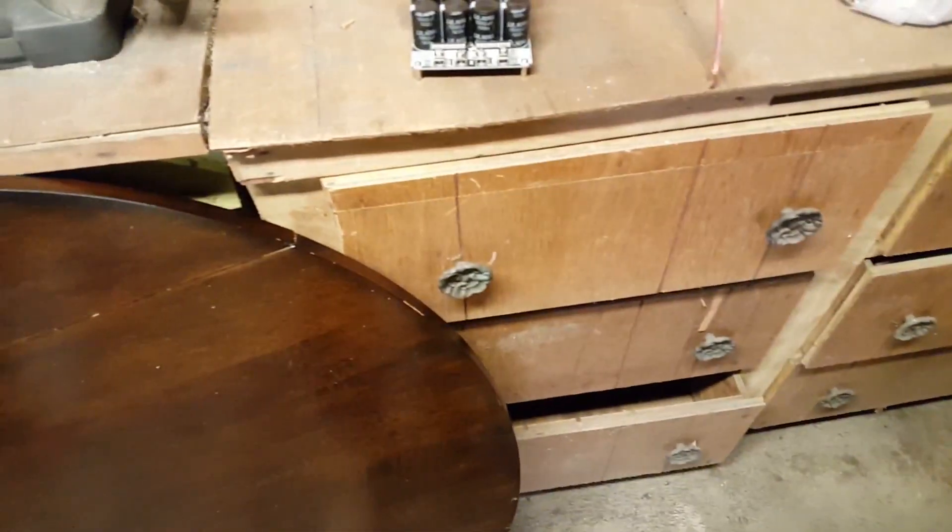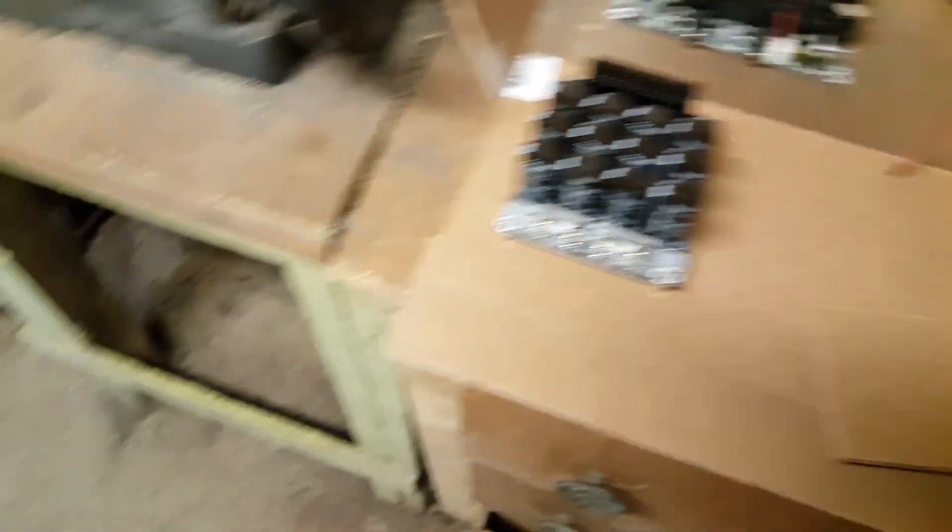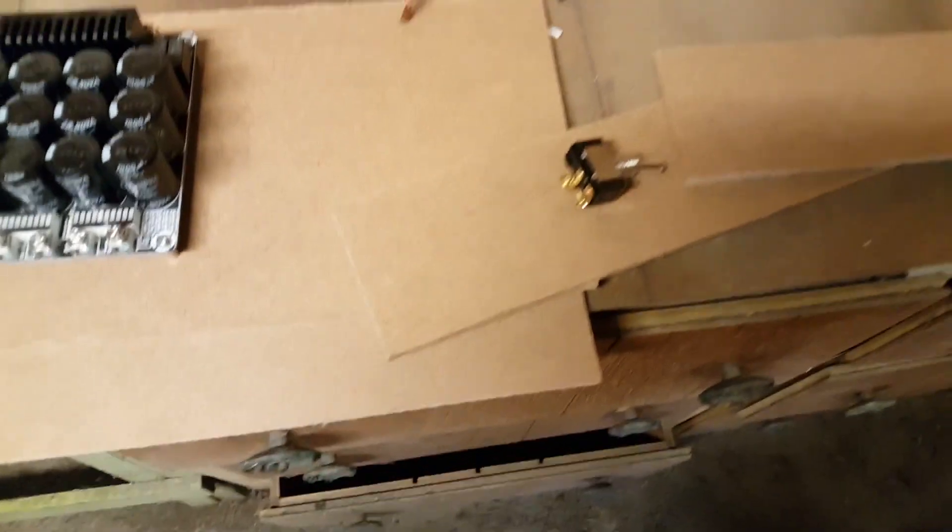We've got this medium density fiberboard, and we're going to make the box out of that and hopefully it'll stay together. The first step to putting all this together is to build the box, which is also the part I hate the most — which is why you won't see much of it, because I just did it and didn't film anything. But now we're going to mount the power switch and I'll film that.